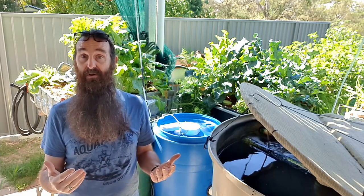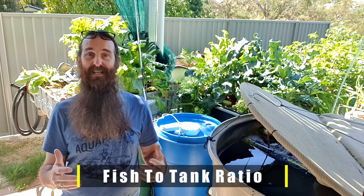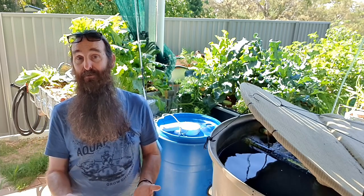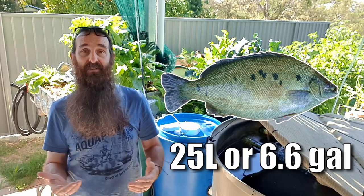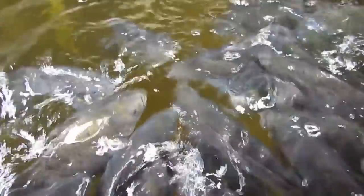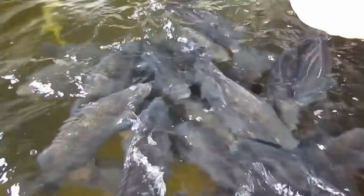The next rule of thumb involves the size of the fish tank. We've already worked out how many fish we can process waste from based on the grow bed calculation. For the fish tank it's simple — follow the same formula: one fish for every 25 liters or 6.6 gallons of water. That means in an average beginner DIY backyard system with an IBC tank, you can raise up to around 40 fish, or 20 kilos or 44 pounds of biomass at a time.